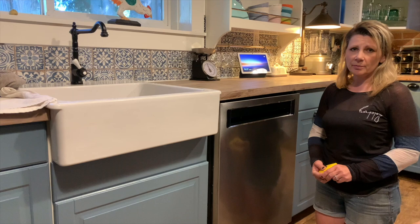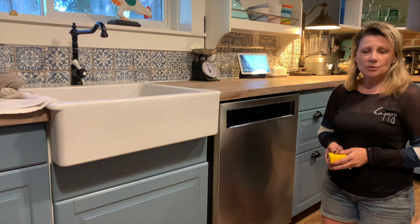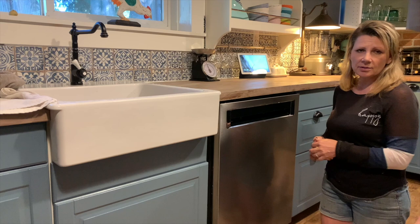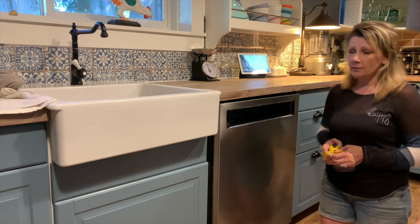Welcome to Best Buy Canada's blog. Today I'm going to show you how to measure the rough opening for your new dishwasher. If you don't have a dishwasher in the rough opening in your kitchen, it's a lot easier to measure, but I'm going to show you what it's like to measure with an existing dishwasher installed. A new dishwasher is 24 by 35 by 24.